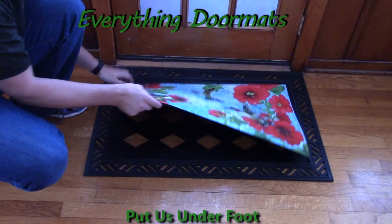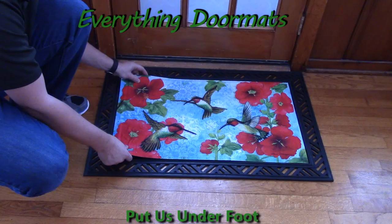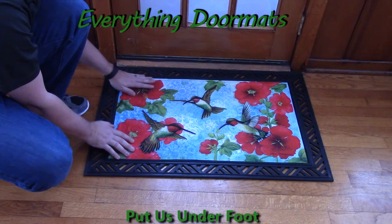These mats are great because they can be used as a standalone mat. Weighing almost four pounds, they can stay on any doorstep on their own, or you can pair them up with one of our trays. Here I've got it paired up with our hatch embossed tray — as you can see it just kind of drops right down in there.